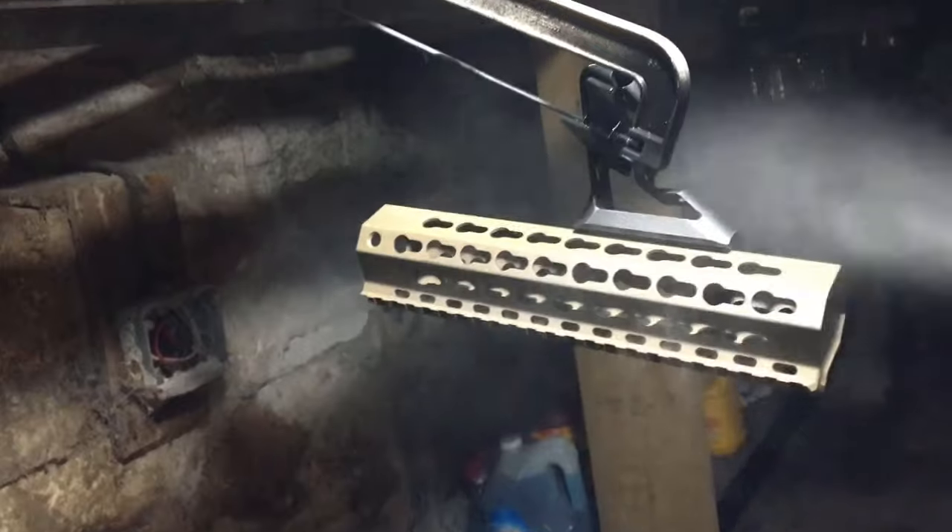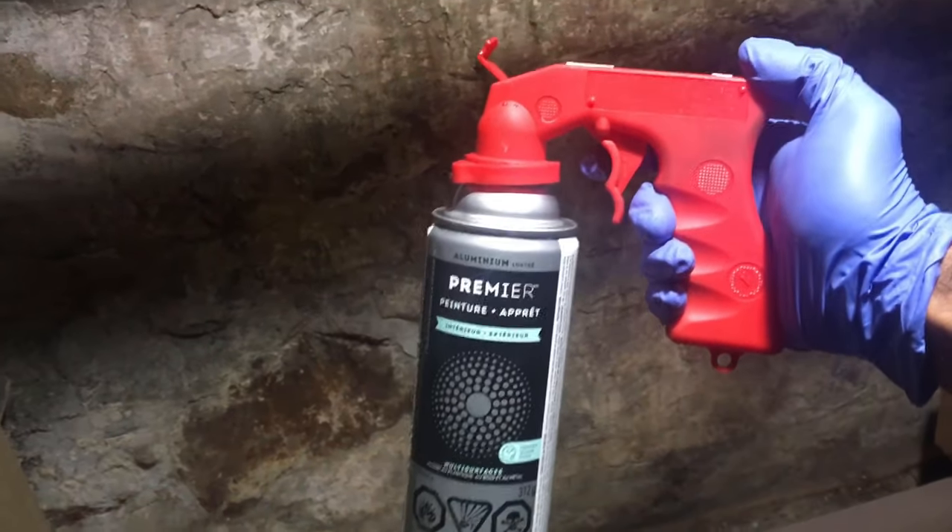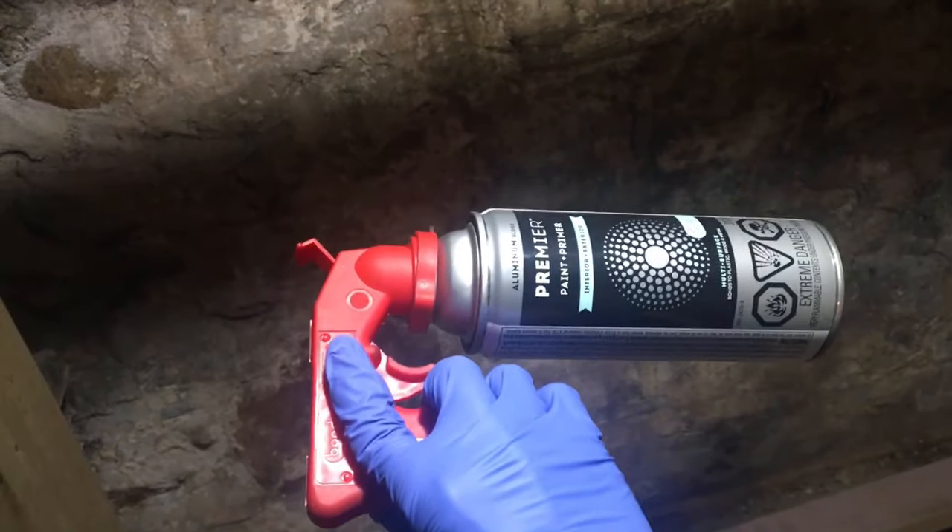Now that everything is nicely prepped, we are going to start spraying our base metallic silver. I've been using this little Bondo spray handle lately, and trust me, this makes life so much easier.